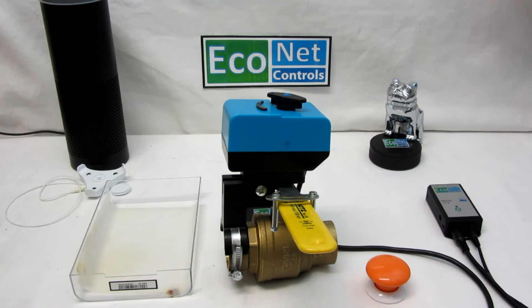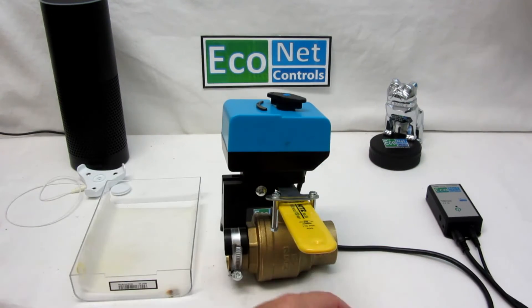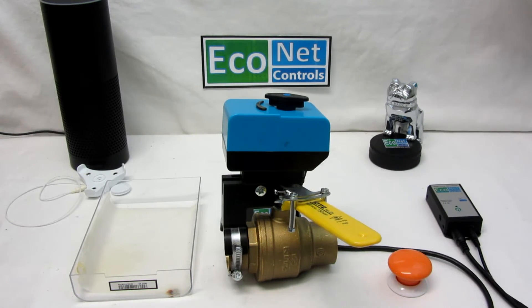I just want to show you a couple cool things in the smart home. I have a Z-Wave button here, and I've configured it so that when I push this it should toggle the water. Alright, so that shuts off the water — or turns it on, whichever you prefer.